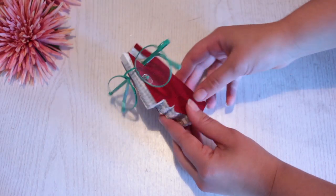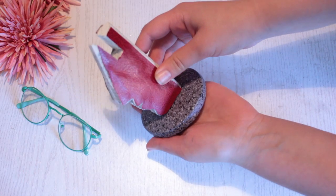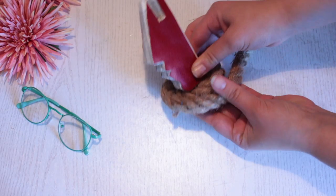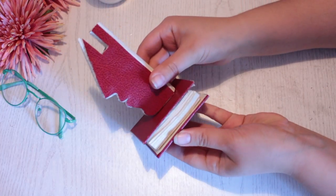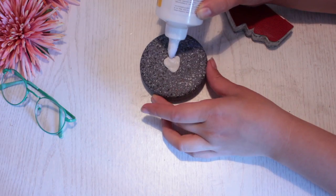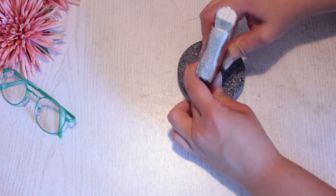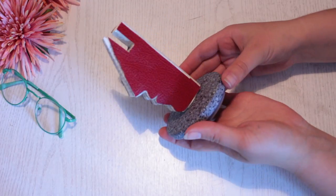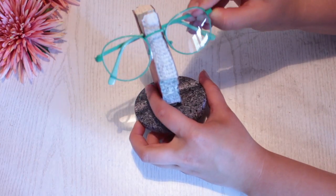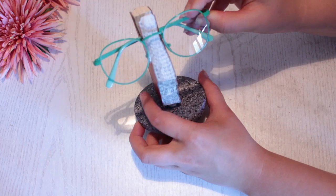Once it's completely dried, you can choose to give it a foot or pedestal made from stone, rope, or the remaining parts of the book — that's totally up to you. Put a good amount of glue on top, place the figure on top, press it down to make it stick, and leave it to dry.